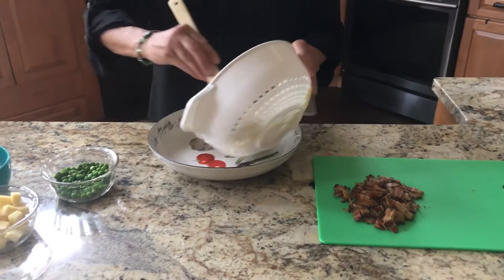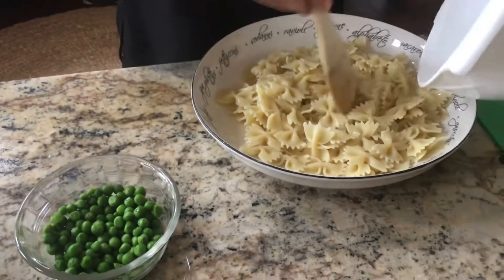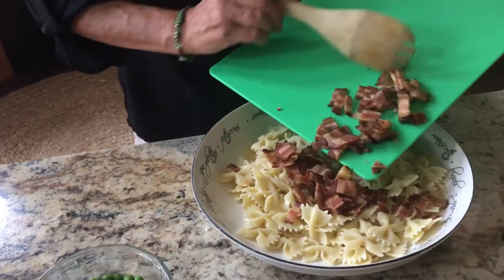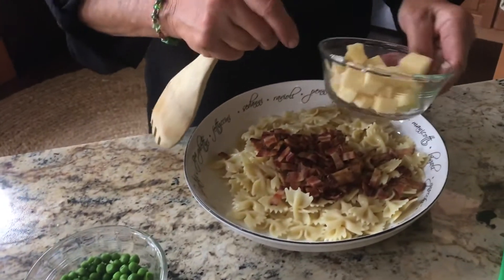We're ready to assemble. The pasta has a little bit of moisture left in it but it's not runny, so we'll add the bacon. Add the cheese, which we've cut into cubes — hopefully uniform pieces.